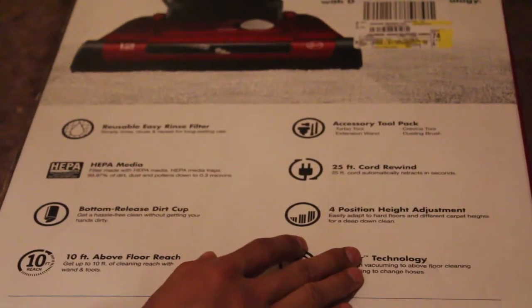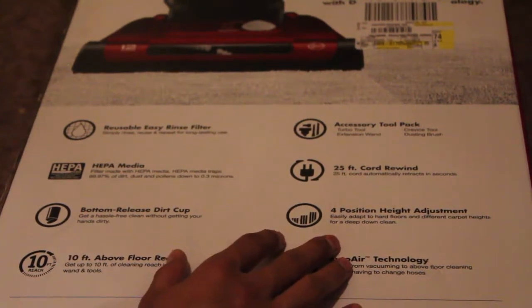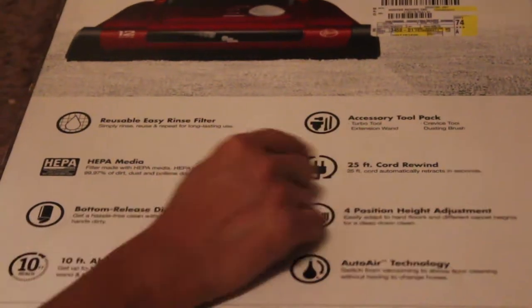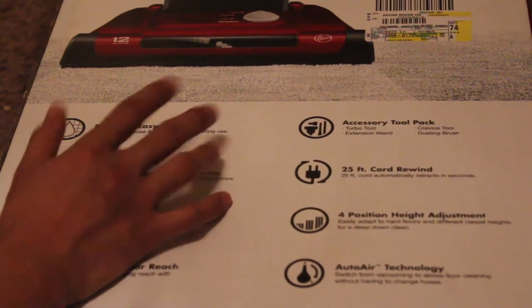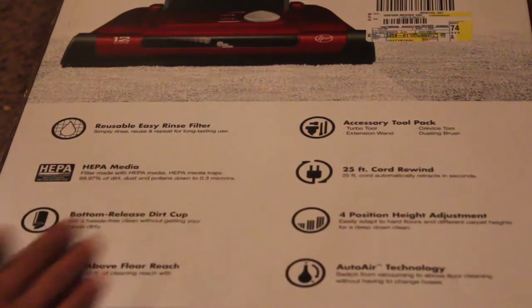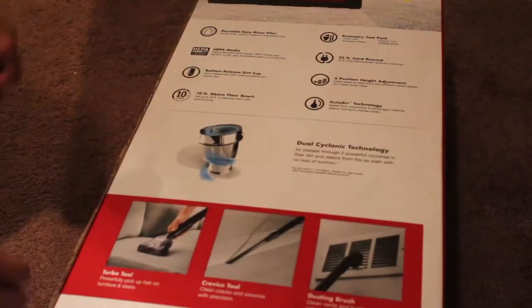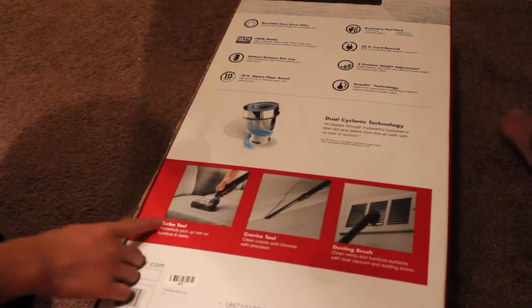I mentioned the HEPA filter. One good part I like is the height adjustment - my other one had only two or three settings, but this one has more. Up here you can see a reusable rinse filter - I think these are available in different other vacuum cleaners like the Dirt Devil. But let's start the unboxing. There are pictures up here showing how you can access your tool pack - you can just plug in and extend your crevice tool, your dusting brush, and your turbo tool.